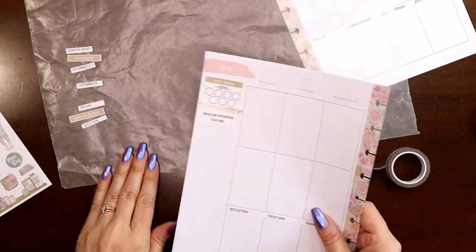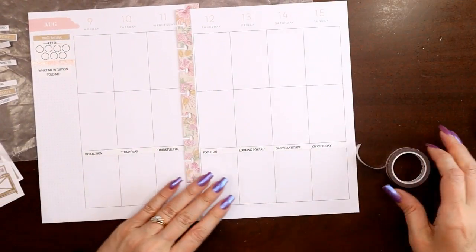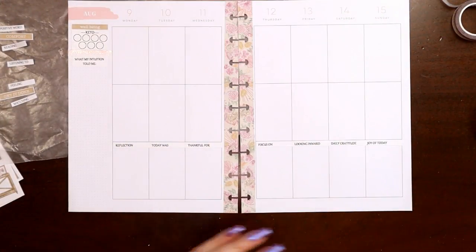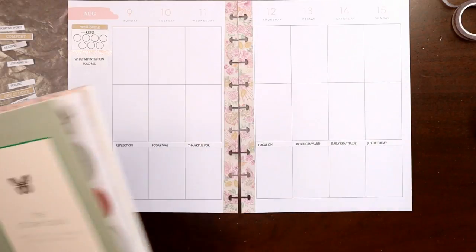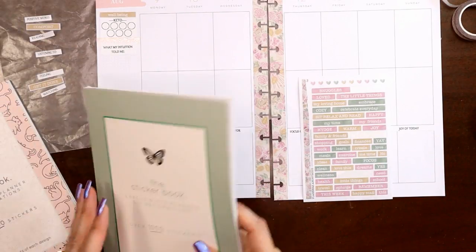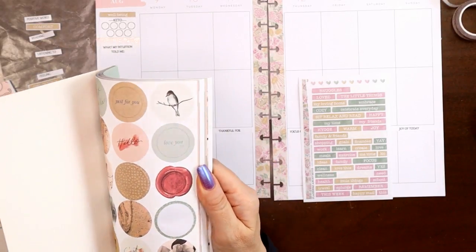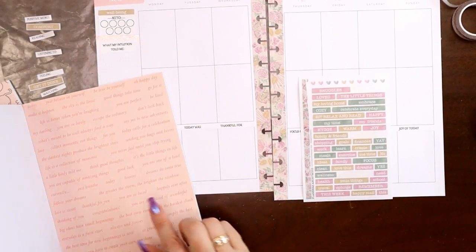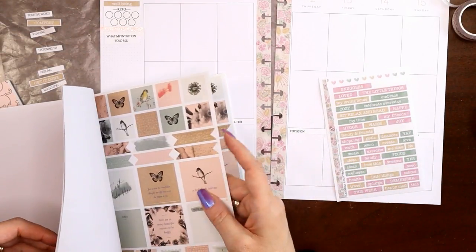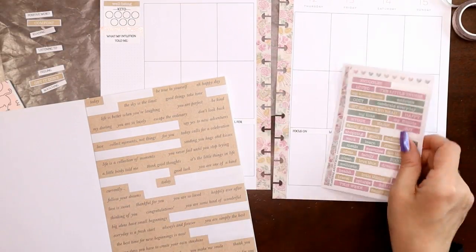Before I come up from the bottom for the currently prompts, you know I like to put quotes across the bottom. None of the kit ones are really long enough, so I pulled a couple of coordinating Kaiser Craft sticker books because they have all the good words. I don't feel like the words in this one match well — they're a little too warm for the pink in this kit — but there are these brown words which kind of coordinate.